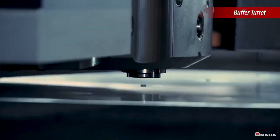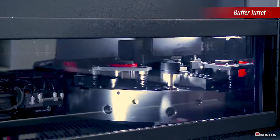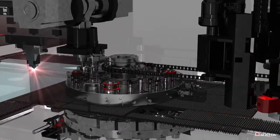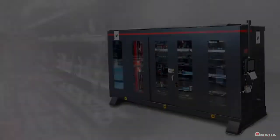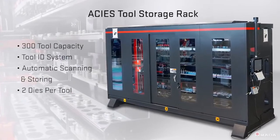While the machine is punching, tools are staged on the buffer turret. Once the machine is ready to use those tools, they are automatically exchanged even during laser cutting. This tool storage rack allows the Akeas to maximize efficiency and minimize downtime.